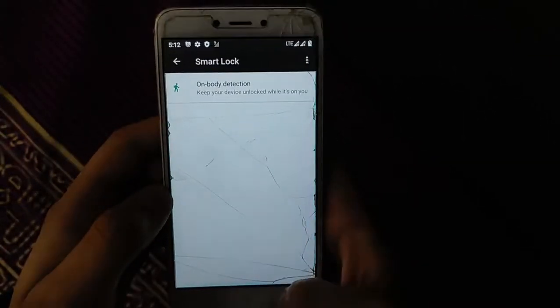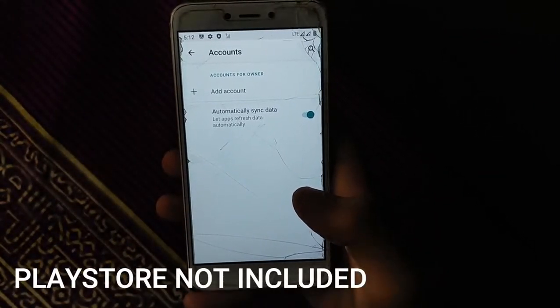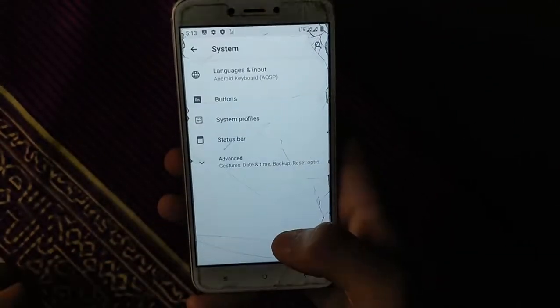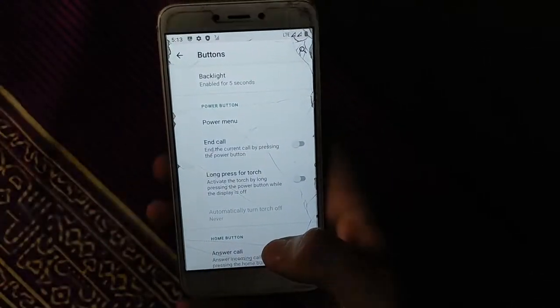There is no face unlock available in this ROM — only smart lock. There are no OpenGApps included in this ROM, so you have to flash them separately after installation. Here are the gesture and button options — button backlight is working.